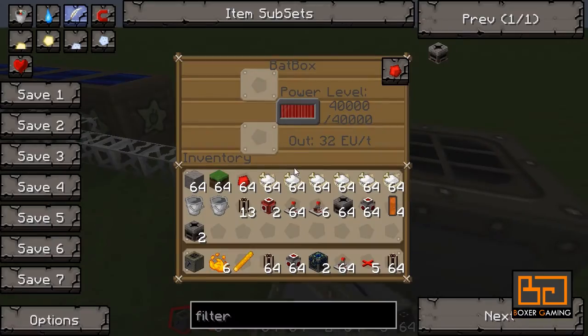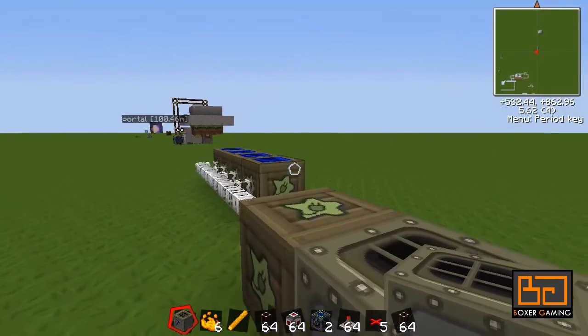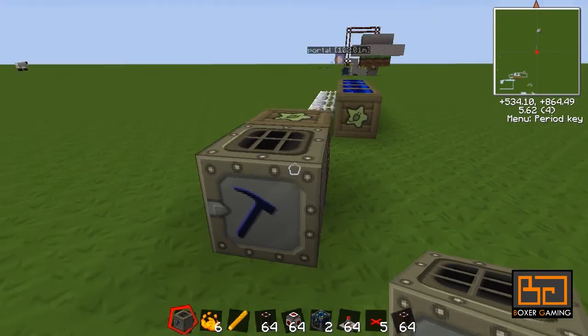I'm just going to put my macerator here, so it's powered by a batbox, and there are some low voltage solar arrays. And my macerator is finished.